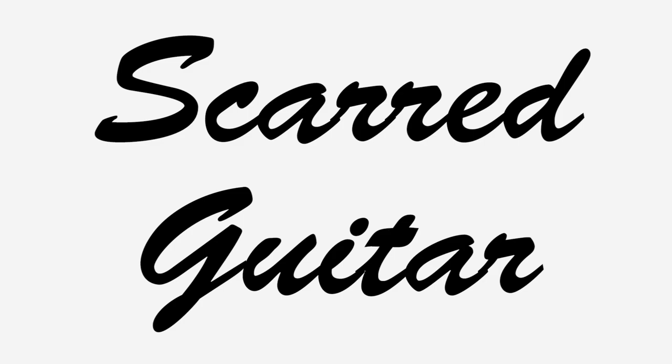Alright guys, as always, you know I appreciate you watching. But until next time — don't you touch my scar guitar. I'll see you next time.